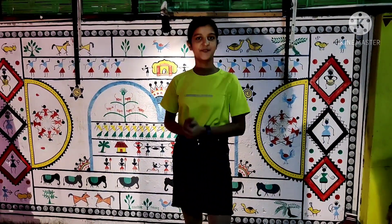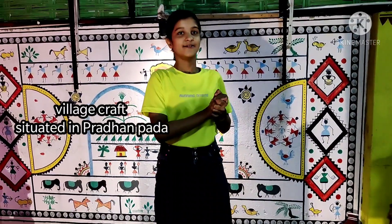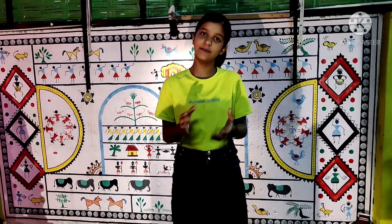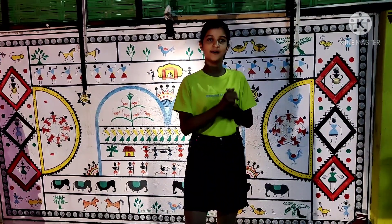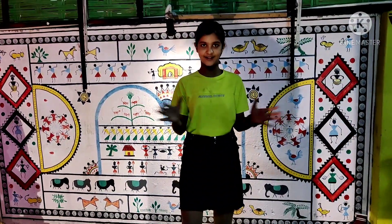Hi guys and welcome to my YouTube channel. Today's vlog we have brought you a unique place in Sambalpur, which is Village Craft. In Village Craft you can buy many antique pieces. Let's go inside and show you some clips so you can see how beautiful it is.